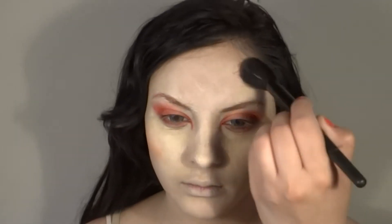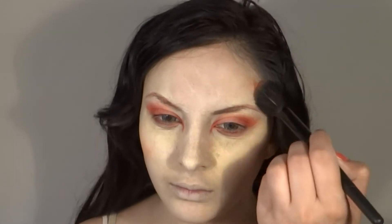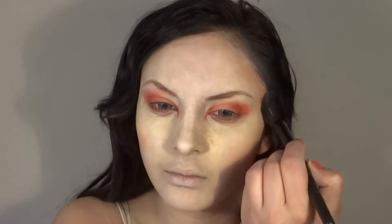For the cheeks — I know normally goths don't wear blush — but I thought it would look cool to add a very pale red blush on the cheekbones. Also on the sides of your forehead, add a bit of the red just to bring a bit of color to your face.